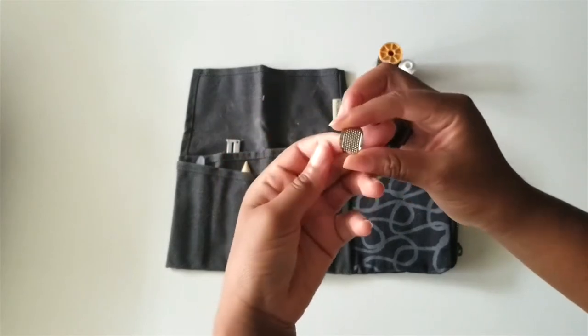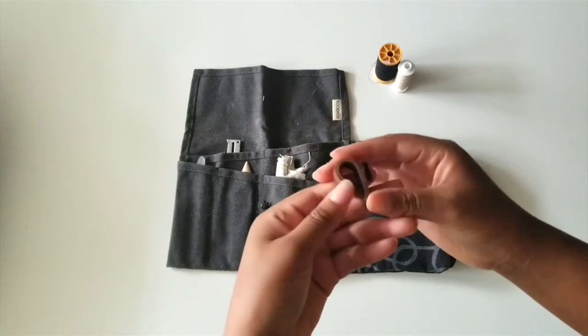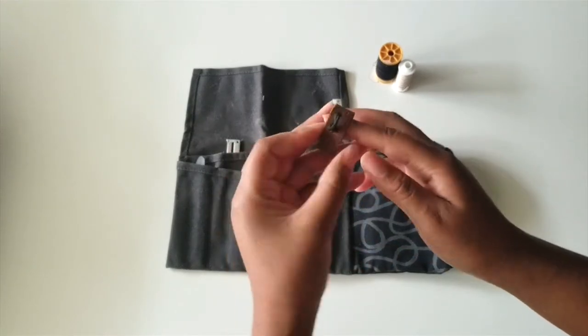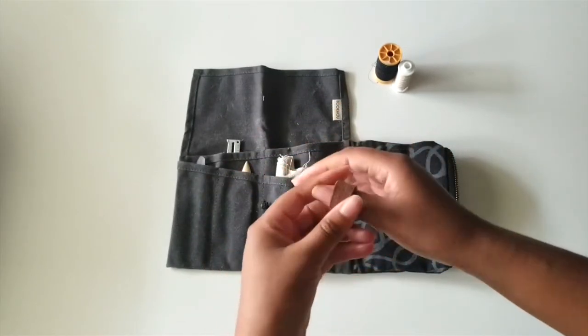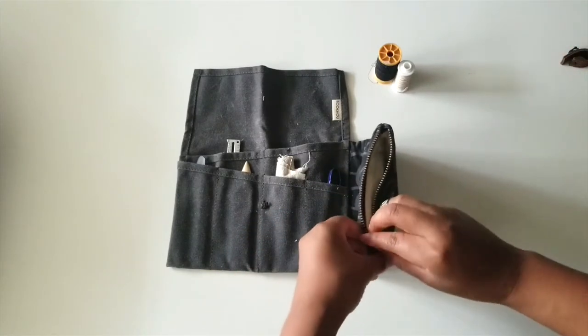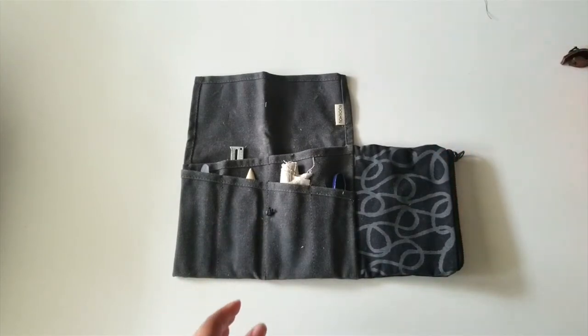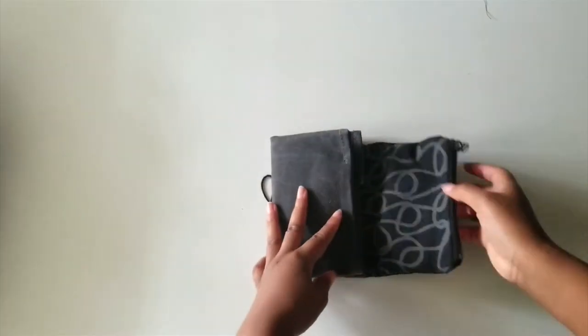You'll also need a thimble. I prefer to use an adjustable thimble ring for comfort — you can get a metal or leather one. I prefer to wear mine on my ring or middle finger so I can push the needle through, but you can use it on your thumb as well, or use a dome-shaped thimble more commonly seen mainstream. Some other tools you may need are tailor's chalk and pins.